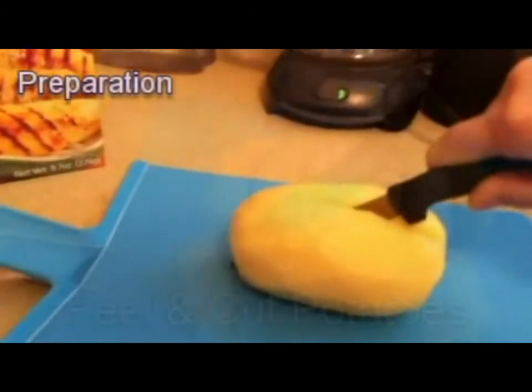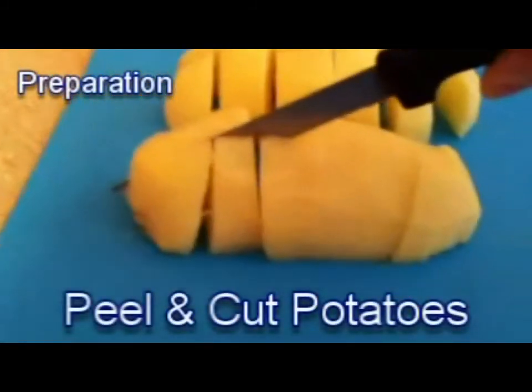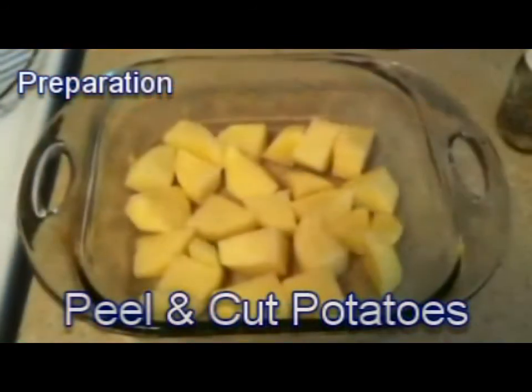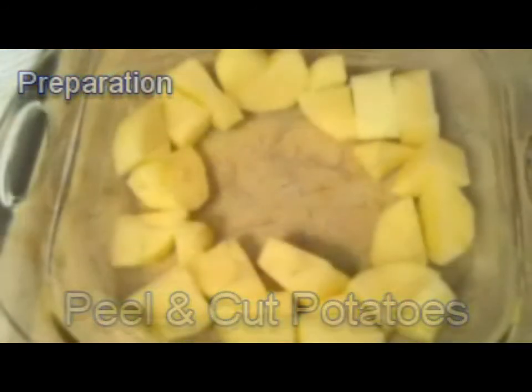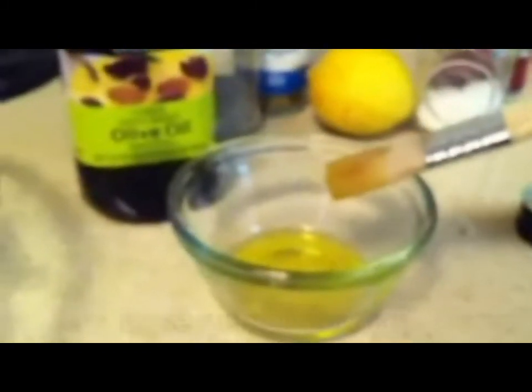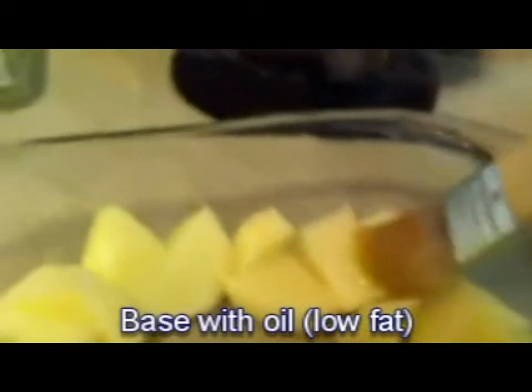To prepare the meal, first you want to peel and cut the potatoes. I usually cut them into pieces like this where they're not too small and not too big to eat. Next we want to season the potatoes. Instead of using butter like the traditional recipe calls for, I use olive oil instead. I baste each potato with olive oil using a basting brush and I make sure all the potatoes are covered evenly with the oil.